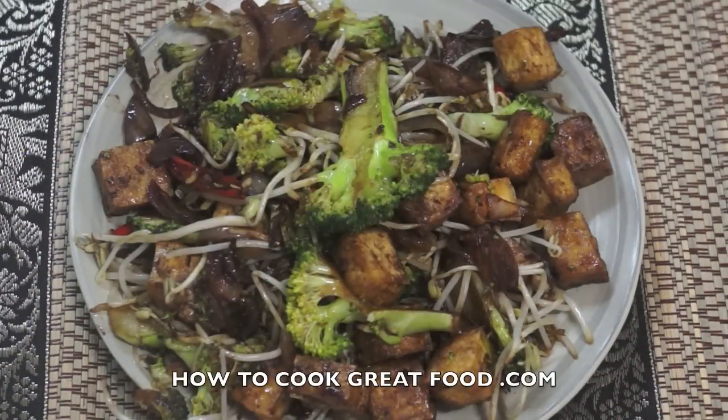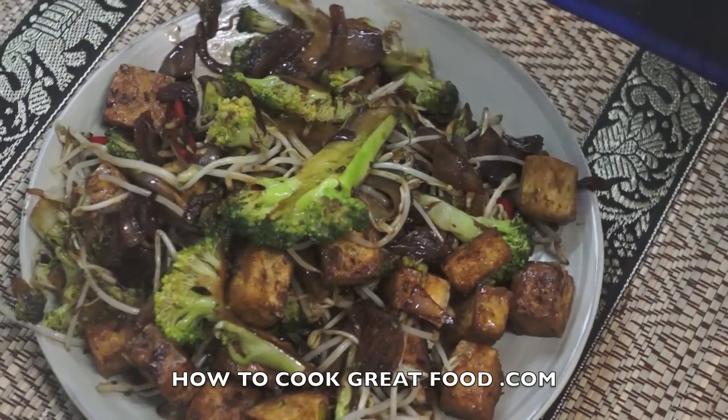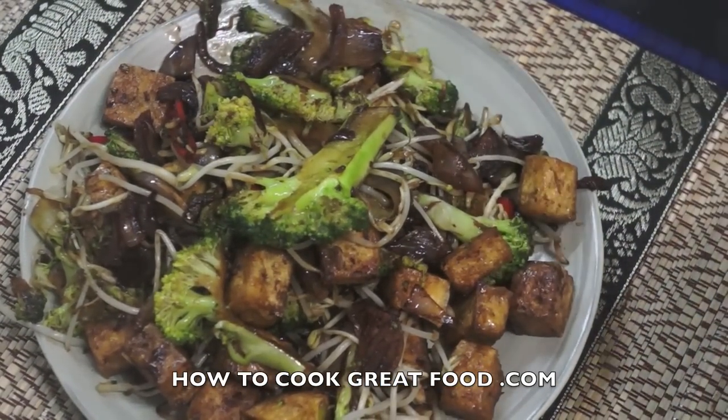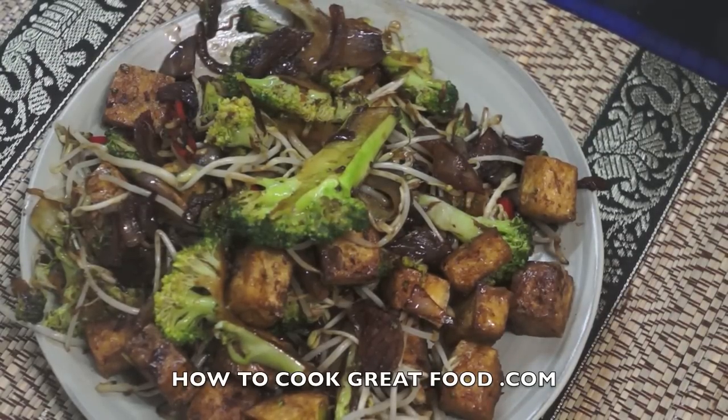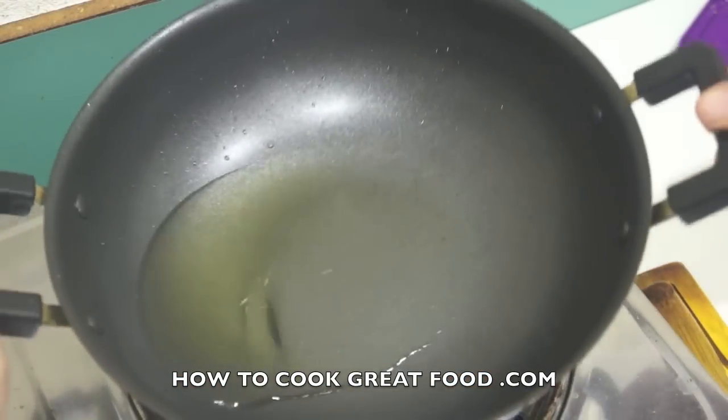Welcome back once again to howtocookgreatfood.com. If you haven't already, click that button and subscribe to our channel. On the menu today, this fantastic, really lovely and really simple broccoli and tofu — so simple, so delicious, vegetarian and vegan. Let's go and do it.